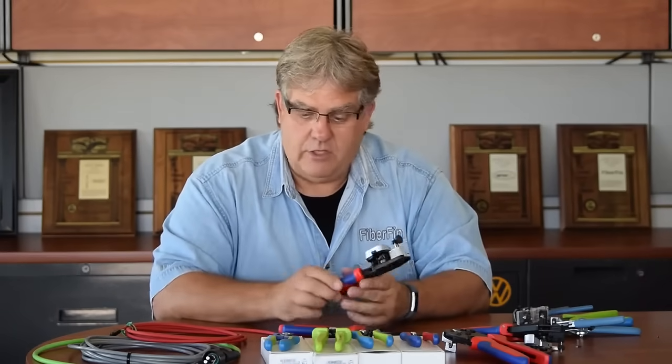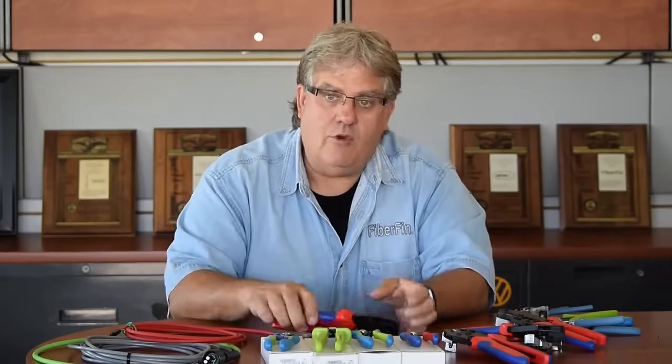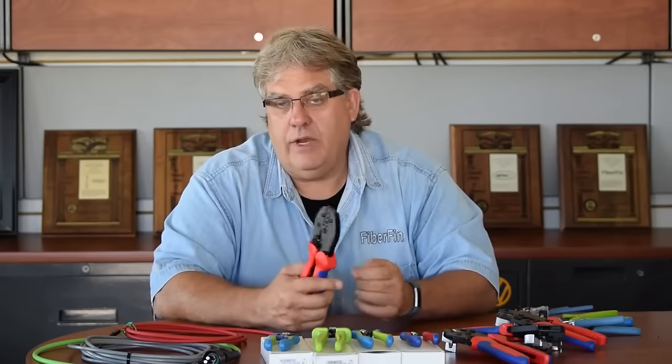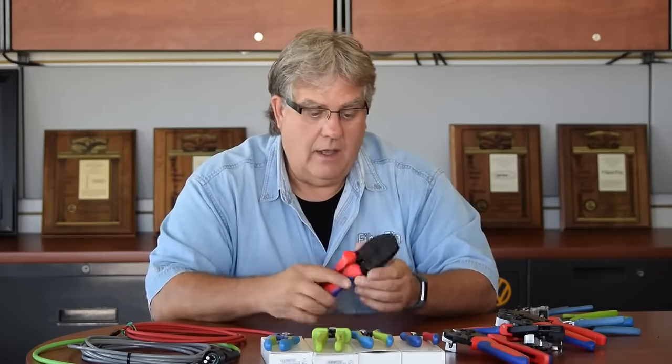This is part of our professional line, and there are different grades of those. We have crimping tools — most connectors you find have at least one crimp on them. Some have an extra crimp ring depending on if you have to tie the Kevlar in or another jacket. A lot of our connectors and hand tools are set up for that already, and we specify the crimp size.